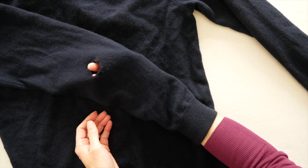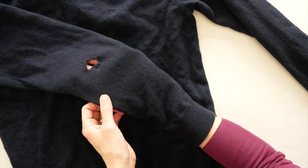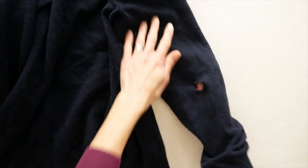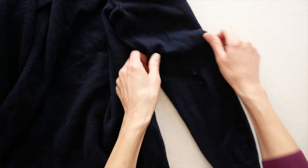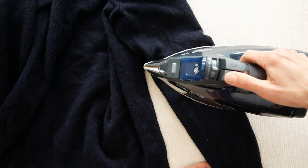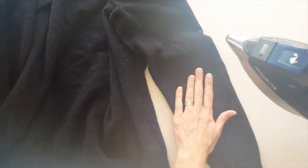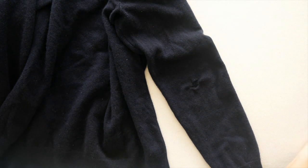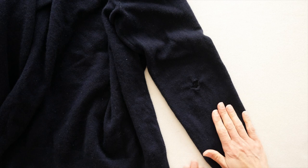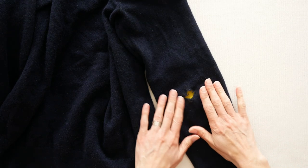That's why the double patch: one underneath to keep the hole from growing and beef it up, and one on top to prevent future wear. This area of the garment is stretched out because that's where your body bends at the elbows. The best way to get the fibers to recover is to apply some steam — hover the iron about two inches above the sweater, don't place it directly on the sweater, and give it a burst of steam. Now you can see it's gotten back into shape.